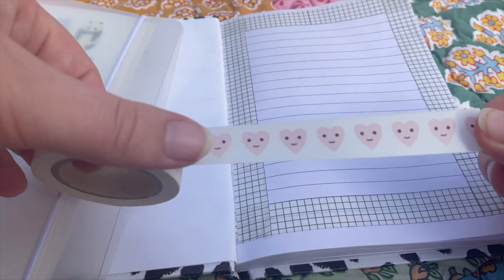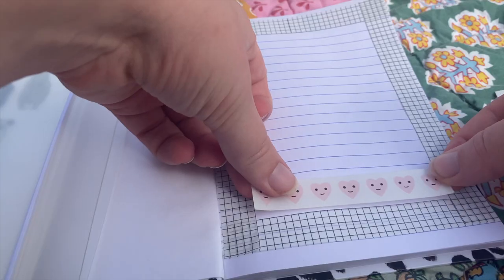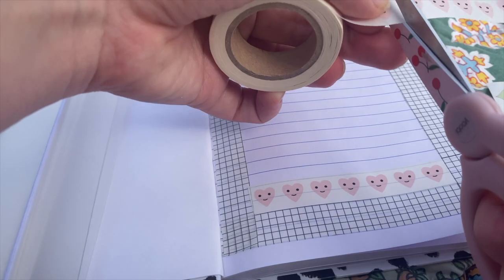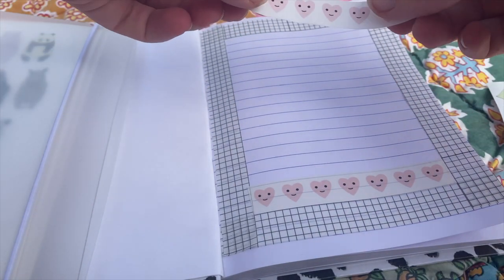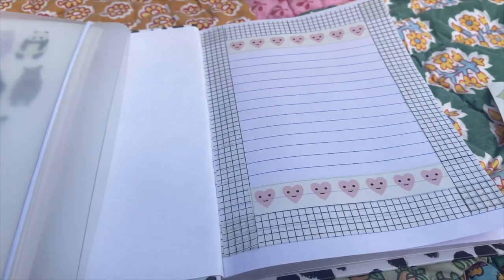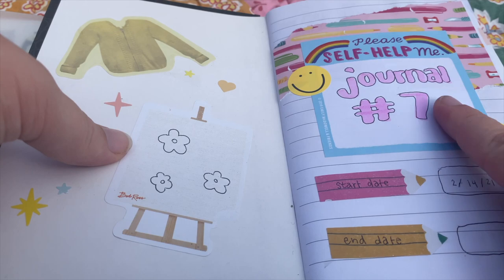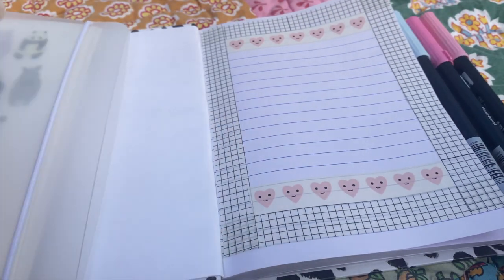Now I'm adding another washi tape — there are little heart faces on it. This is from the brand Bandeau and I got them in a set of three. I'm just putting it on the top and bottom as accents. Then I had to pull up my previous journal to check the number because I always forget, and that means this journal is journal number eight.